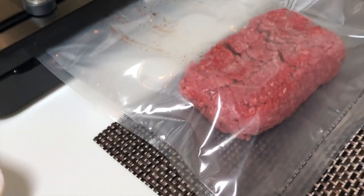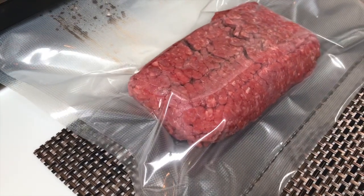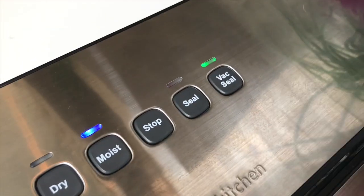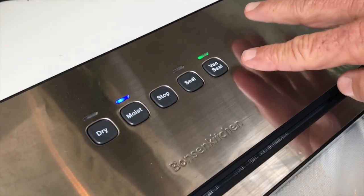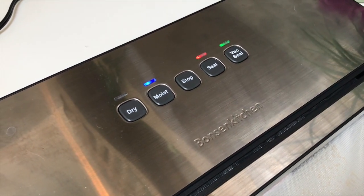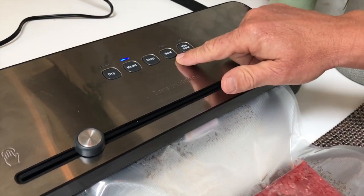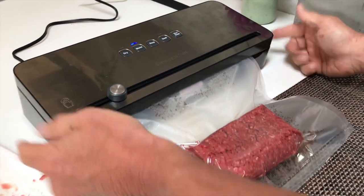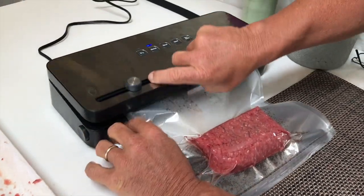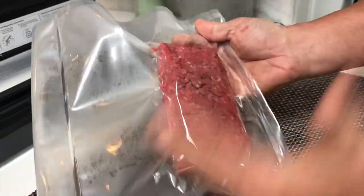You're going to see it starts to compress. It's now sucking all the air out, making the package nice and tight. After it's done vacuuming, it'll automatically turn off and seal it. I'm looking for that blink of three lights — click, click, click. Once the lights go off, the handles are on both sides — I push and it unlocks. Now I pop this open and there is my freshly vacuum sealed meat, ready to roll.